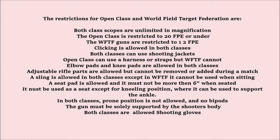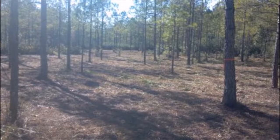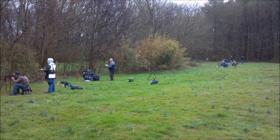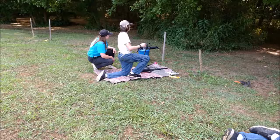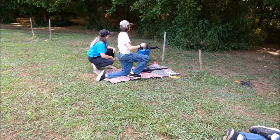Now I'll go over what to expect at a match. Generally at most matches you'll be shooting into the woods. You may be totally in the woods shooting down lanes, or you could be on the end of a field shooting into the woods. There you may shoot level, uphill, or even downhill. Some courses, especially at gun clubs, are set up entirely in an open field. This can be especially challenging in the summer when you're shooting from an open bright field into the dark woods. It makes target recognition much harder.